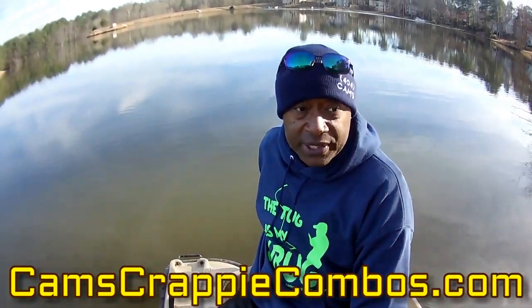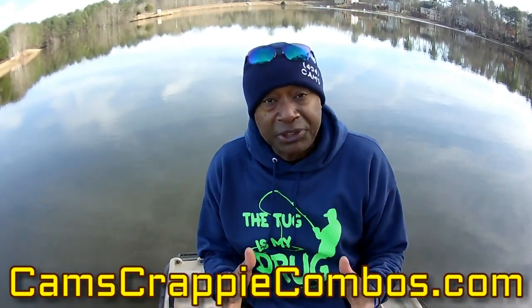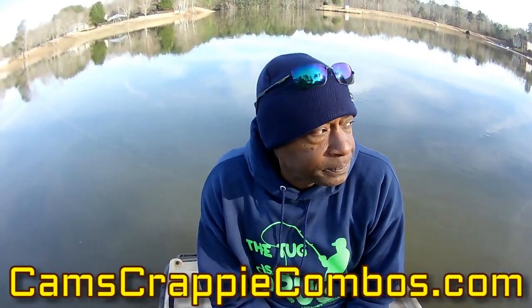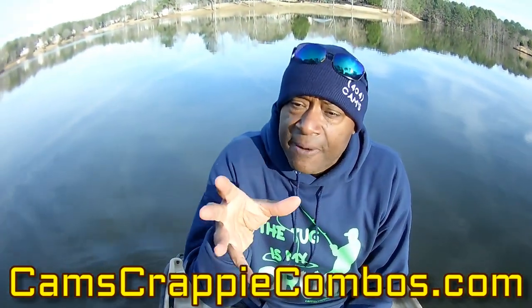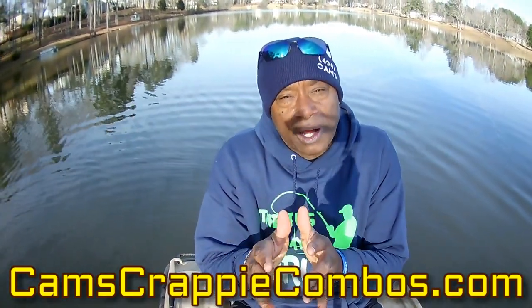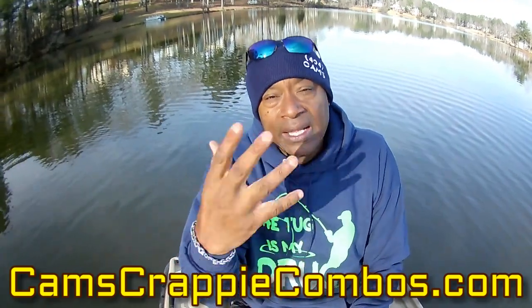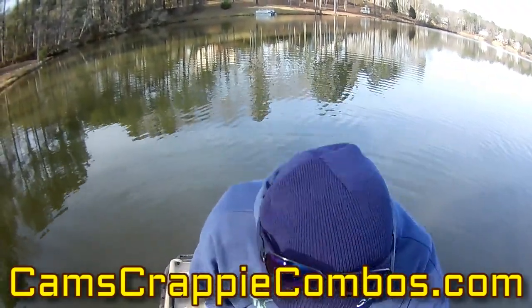My crappie rod and reels — my cam signature series — I want to tell you before we start: these are my top shelf, my Ferraris, my Lamborghinis. If you take care of these rod and reels, they'll last you a lifetime. No matter what rod and reel you get from us, they come with a one-time accidental replacement. If you break the rod — even if it's your fault — we'll replace it. You just pay for shipping and handling. As long as you own the rod and reel, we'll give you 75% off plus you pay for two-day air shipping for life, and we'll send you a brand new rod or reel.